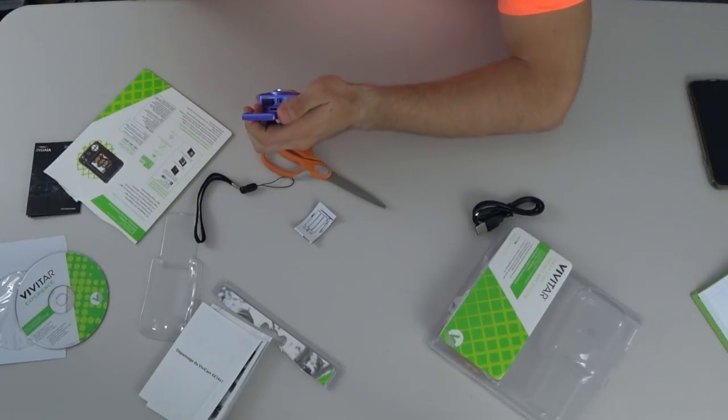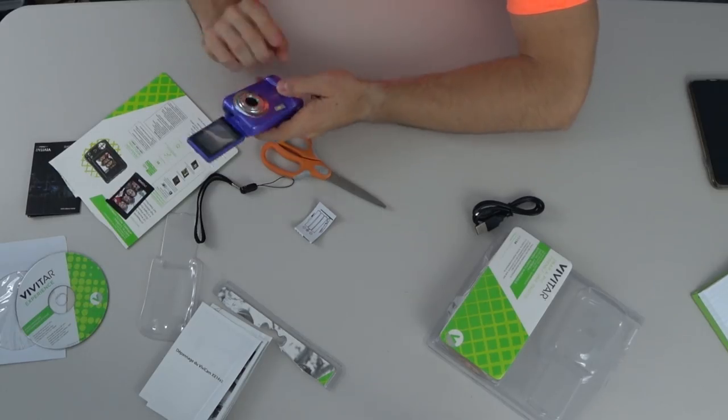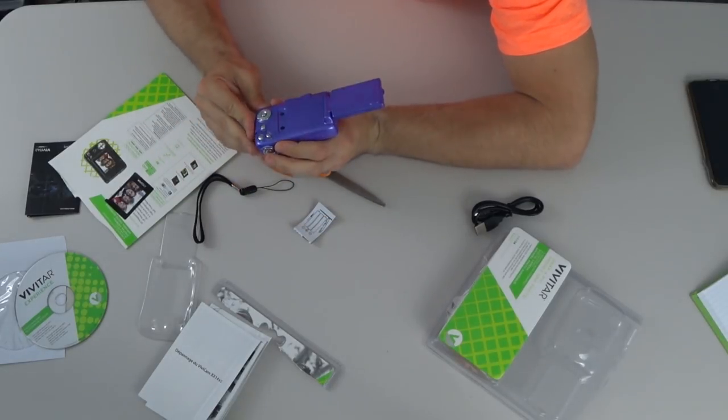It looks like it's got a small flash. It's a pretty small point and shoot. Now, this is my third Reviewing the Cheapest, and none of them have taken a standard battery — so I didn't think to get batteries. Turns out it takes triple A's. We'll pause, I'll go find some, and continue the review.